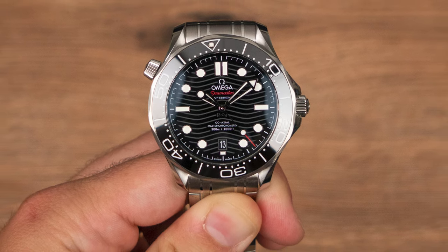As for the 42 millimeter case size — even with smaller, 16 to 16.5 centimeter wrists, this one actually works pretty well. Compared to other 42 millimeter watches, the Seamaster looks proportionate on a smaller wrist. It could definitely be rocked at this size, though a 39 or 40 millimeter version would be even better.